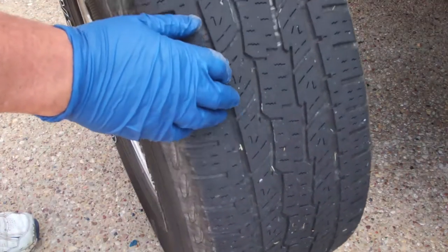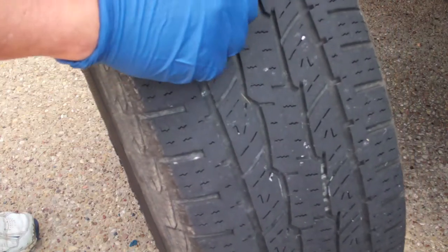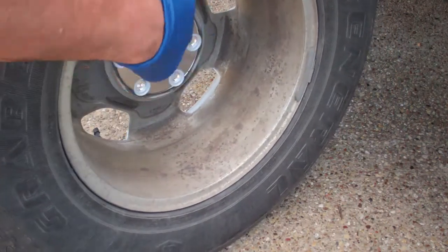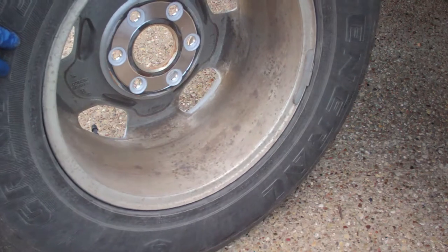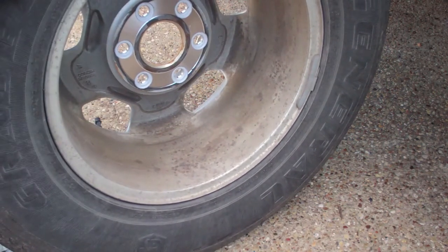When you have the tire off, check the tread, look for nails, look for your wear indicators. And then I think it's a good idea to clean out the inside of the wheel, because that can change your balance if there's enough dirt build up in there.